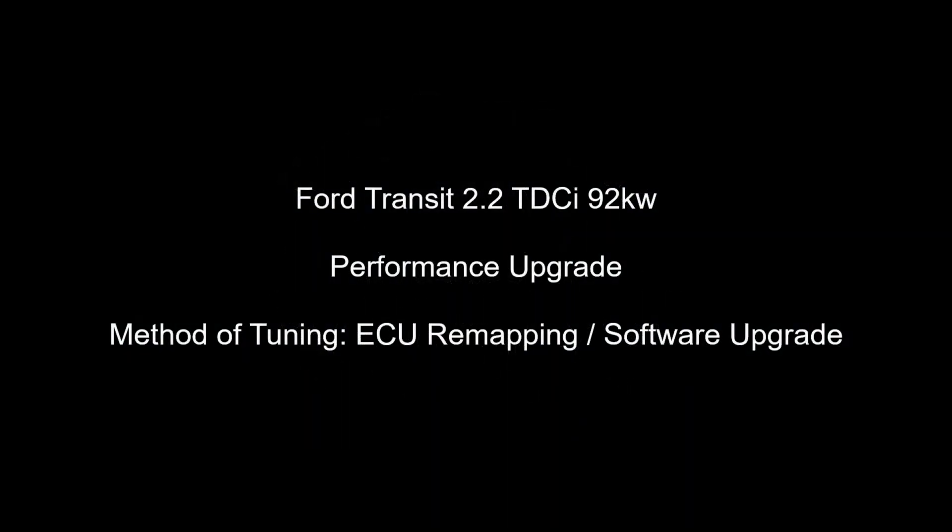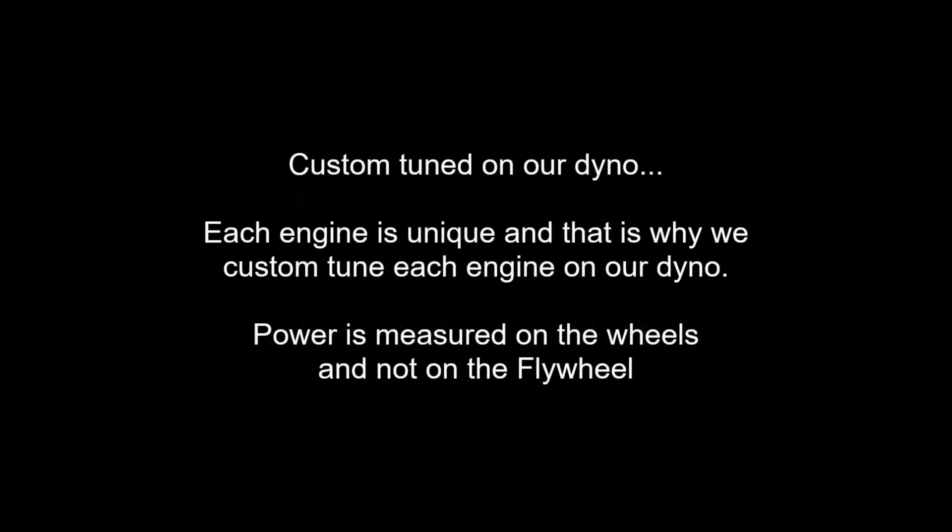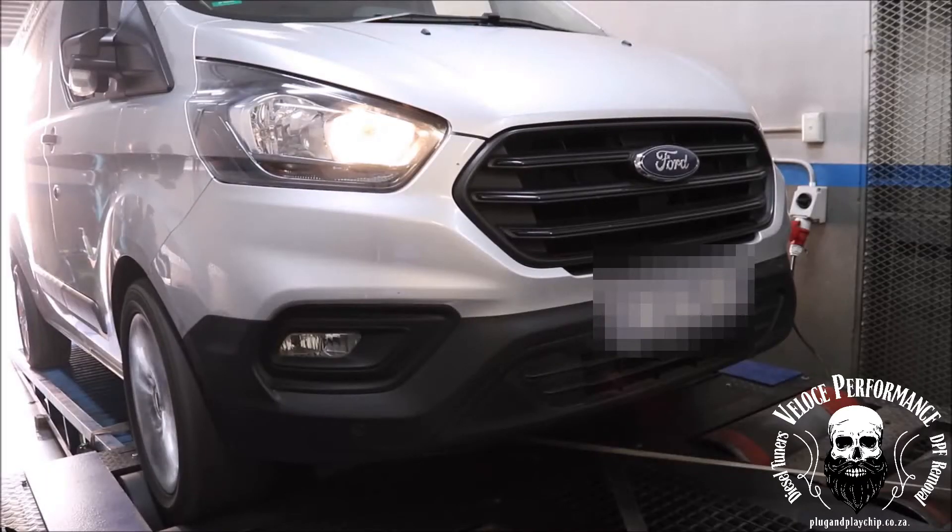Good day, this is Adrian from Veloce Performance plug and play chip.co.za. In this video we will upgrade the performance of a Ford Transit 2.2 TDCI 92kW. The method of tuning will be ECU remapping.